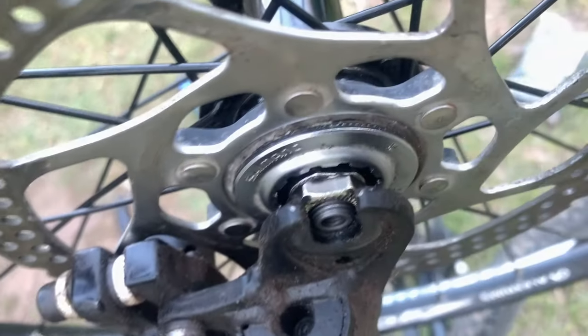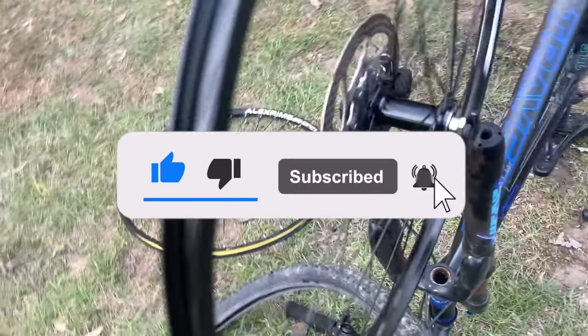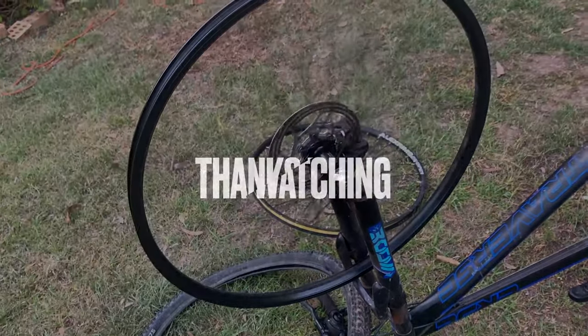If you found this informative or educational, make sure to like and subscribe for more. Thanks for watching.